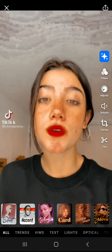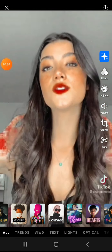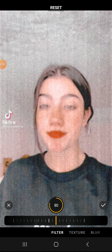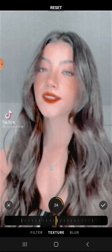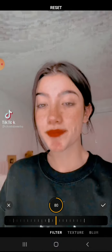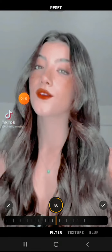I found it — it's Low Ink. It will look like this. You want to go to settings and put the Texture down to zero and the Blur down to zero. Then put the Filter to 80 and it will look like this.